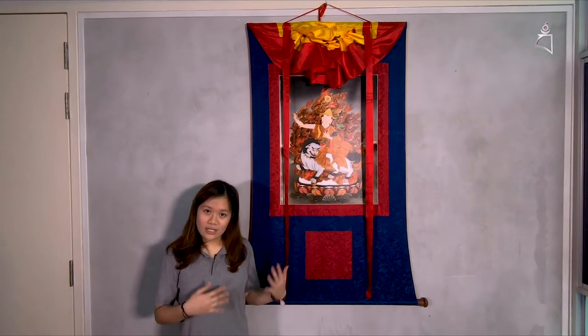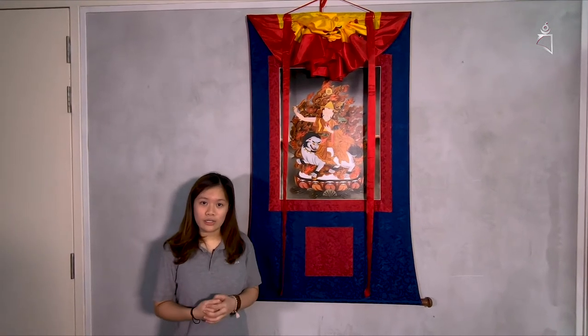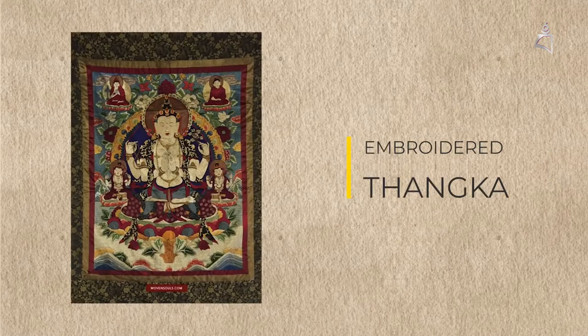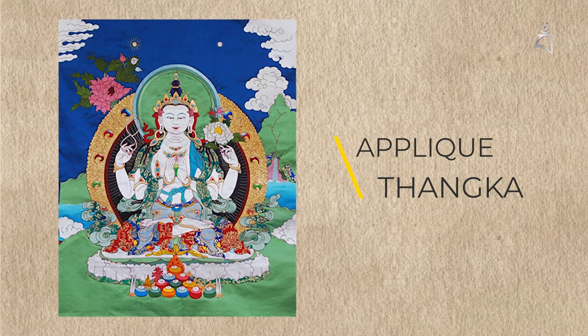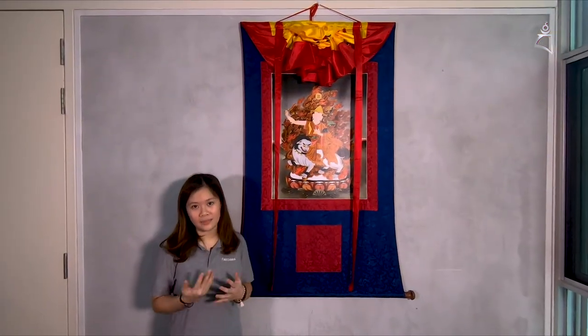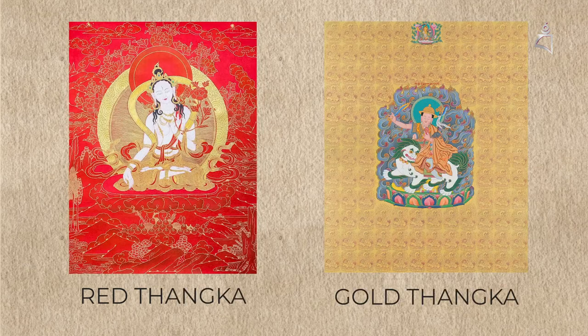So there you have it — that's how we roll up our Thangka and store it away. There are different types of Thangkas: there are embroidered Thangkas, appliques, and also black Thangkas, which are called Nakthang — 'nak' means black in Tibetan, so it's black Thangka. Then we also have red Thangkas, golden Thangkas, and more.